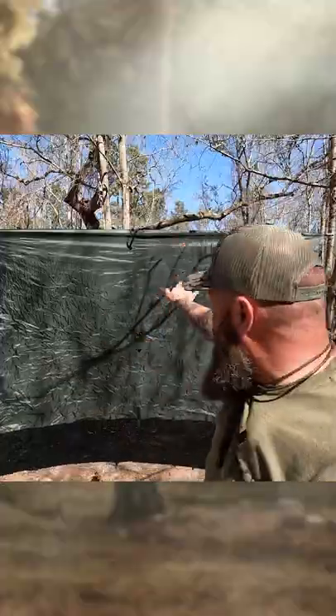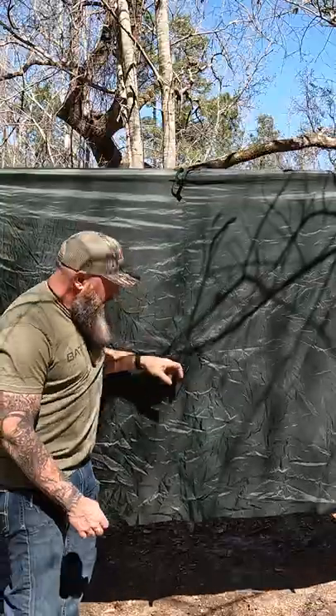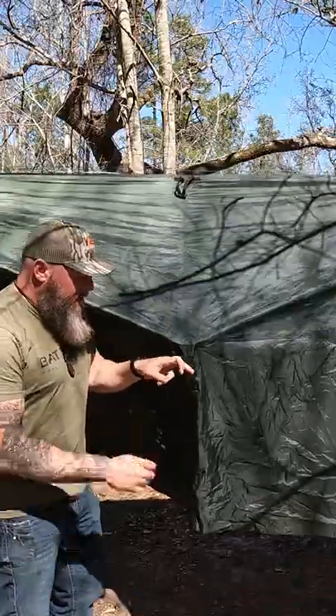We got the center up, and again I've got my seam line perpendicular to the ridge line, because I have these tie outs here that I can use if I want to. Now we're just going to stake out our corners to give us the flying A-frame.